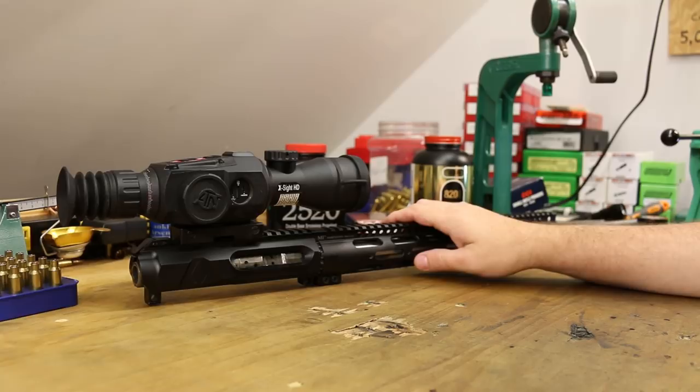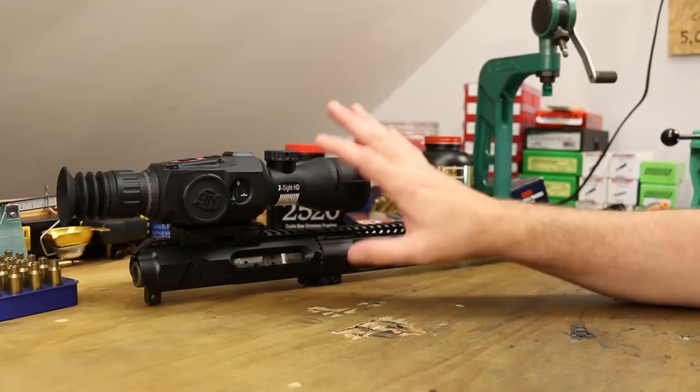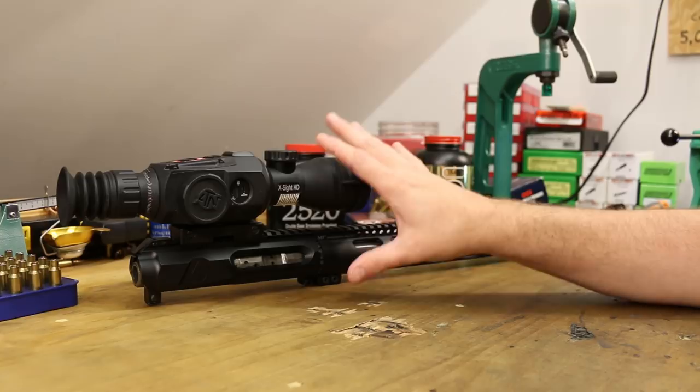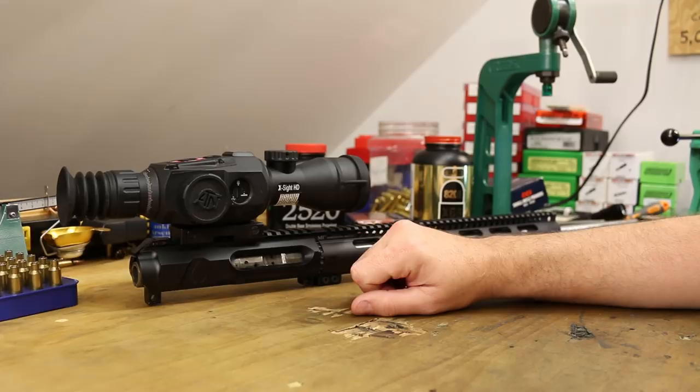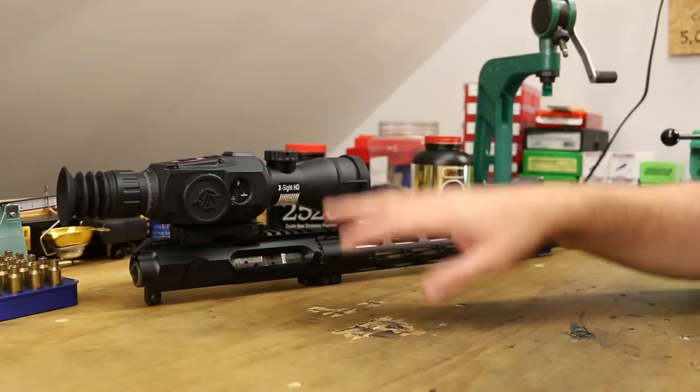It has been quite some time since we've done a 6.5 Grendel video, and the main reason has been optics. I put this ATN Excite HD on my 6.5 Grendel when I took my hog hunting trip to Texas. I temporarily put my 6-24 Vortex that belongs on this gun onto my Tikka 308 to test a few bullets, and now it's been months and months. I still have a few bullets I need to knock out in 308, so we're going to try to make a video today and use this beast to shoot with.